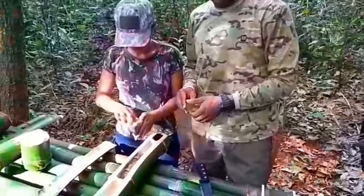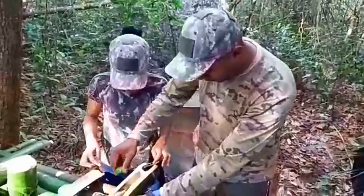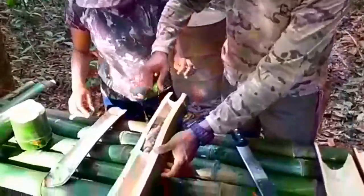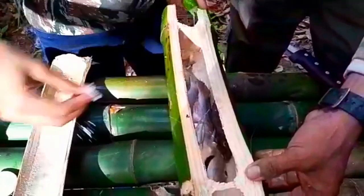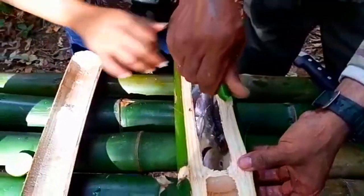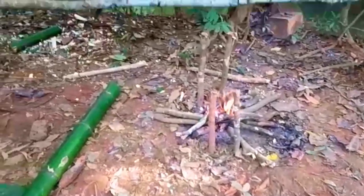Esse peixe aqui a gente chama de peixe no bafo. Vamos colocar um limãozinho aqui. Já viram, vocês são nossos convidados para o almoço. Nossa fogueira já está ali, já o fogo está pronto ali, pessoal. A gente vai levar lá para colocar. Já viram que colocou o arroz.